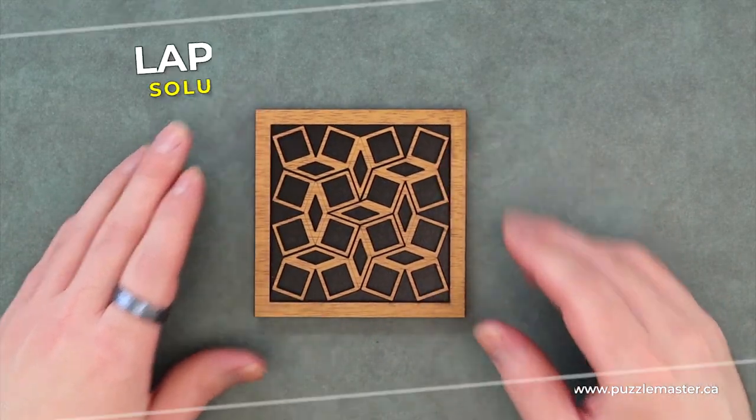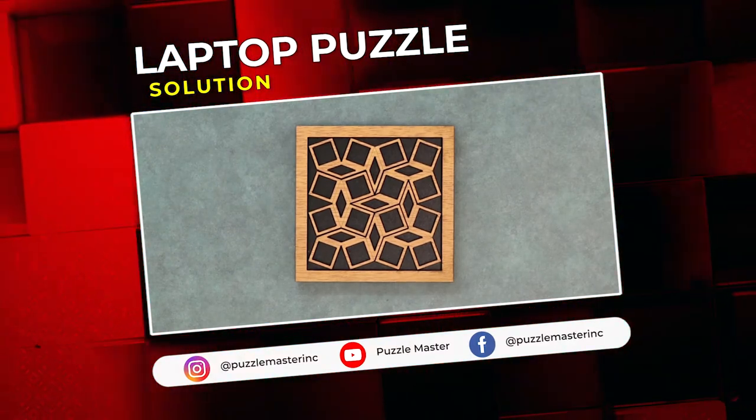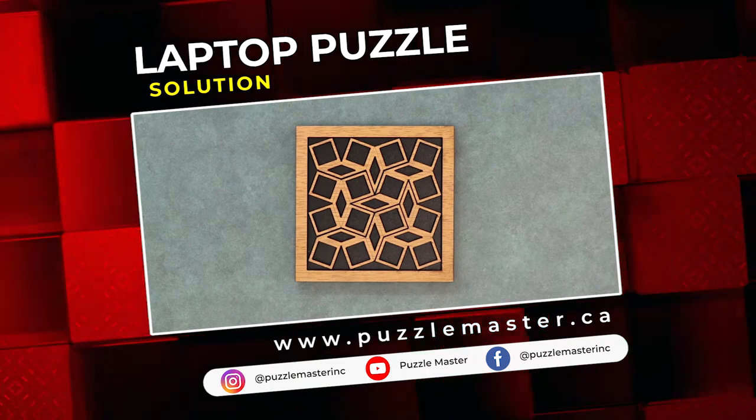Anyway, thank you for watching. If you enjoyed this video, we have plenty more like it on our YouTube channel. Join our community on Facebook or Instagram. Want more puzzles? We have a massive catalog of puzzles at puzzlemaster.ca. Bye-bye.